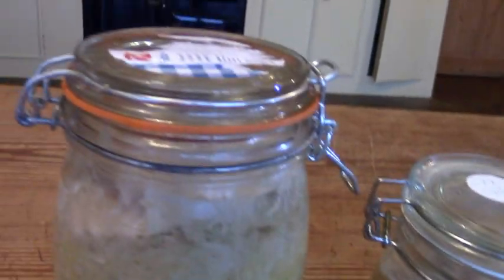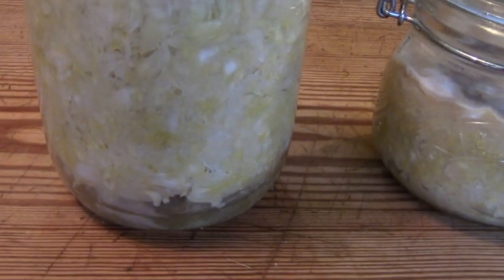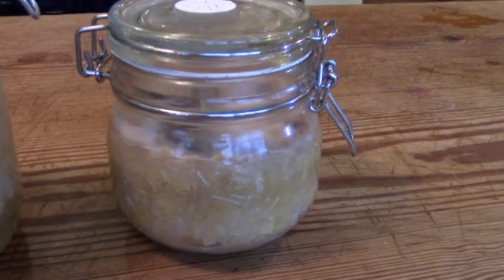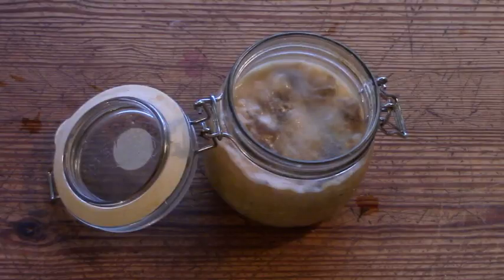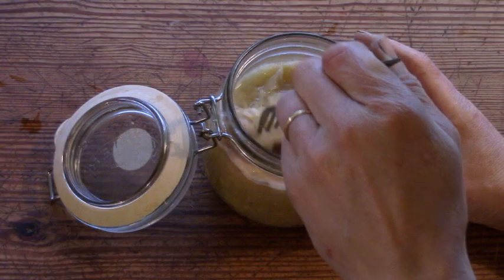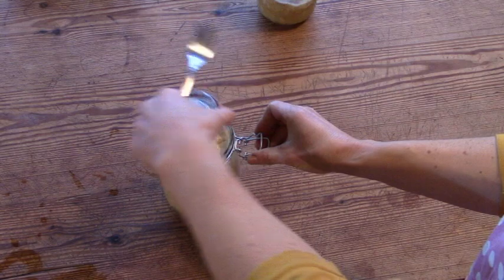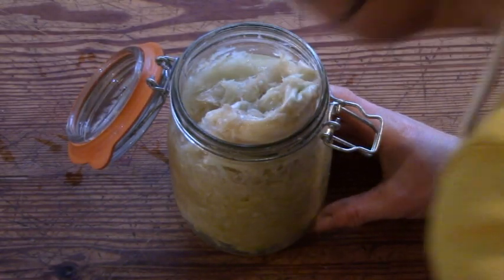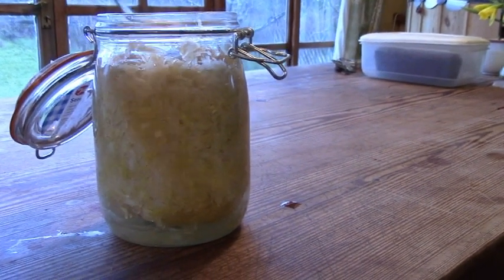Some people wait for six weeks but we find that often the kraut is sour enough after two weeks. Oh dear, this one looks like it's not gone according to plan — it looks a bit rotten and it smells very foul. Sometimes it can happen and we just throw it out. This jar, however, looks and smells good.